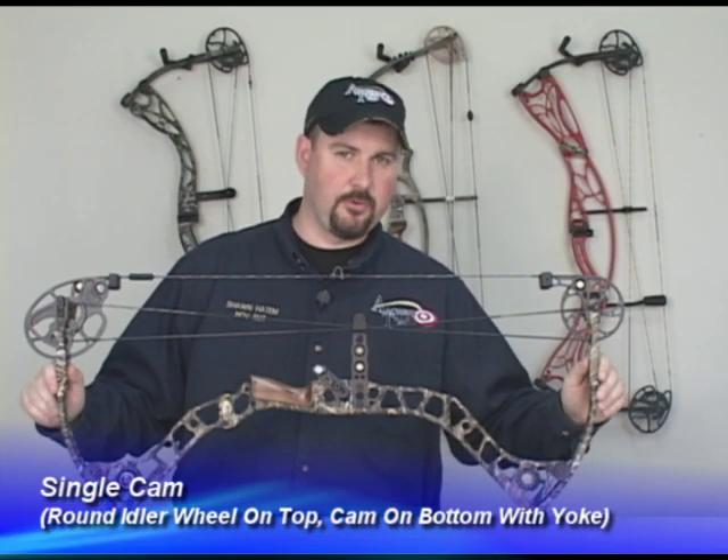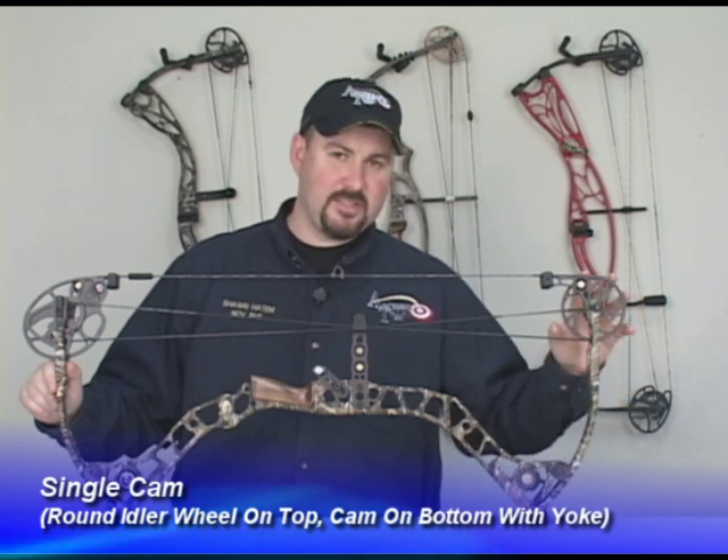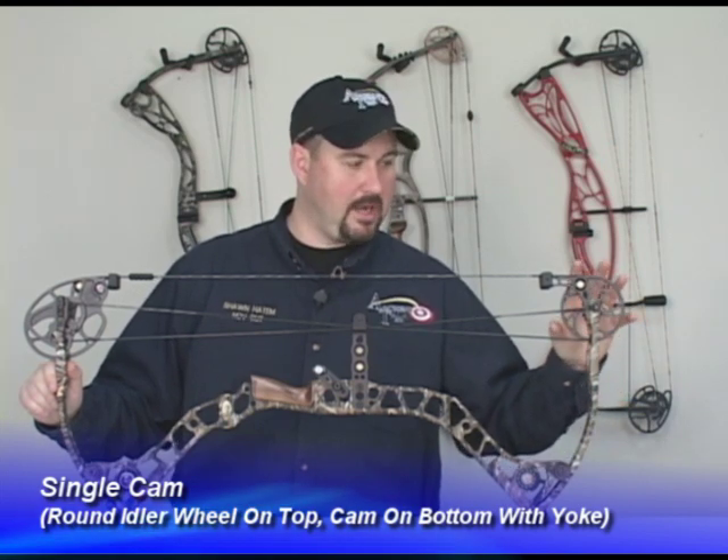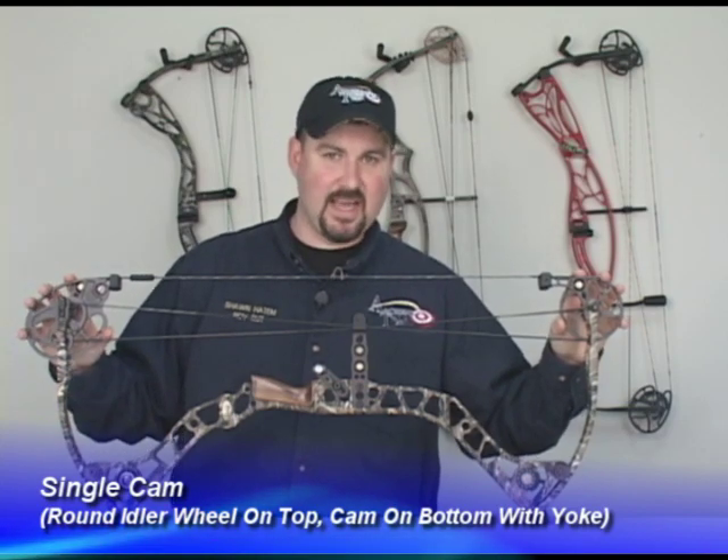The next bow I want to show you is a single cam bow. Single cam bows seem to be a little bit smoother. The easiest way to tell a single cam bow is you have a perfectly round idler wheel at the top and your cam is at the bottom.